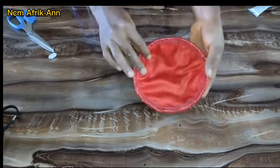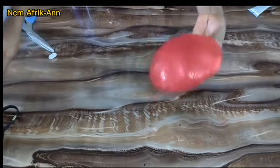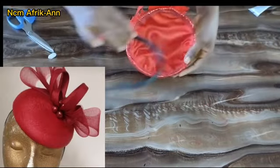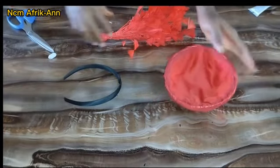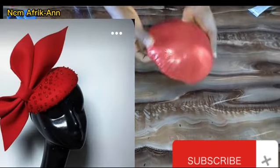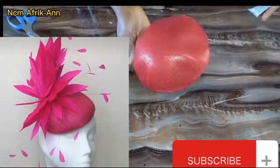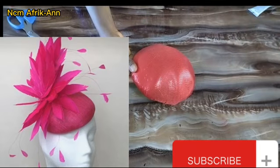After creating the fascinator base and sealing up the rough part inside, you can see how beautiful it's looking. At this point you can go ahead and embellish your fascinator with any design of your choice and fix your harness band or any band you prefer. This is basically all for this tutorial — please let me know what you think in the comment section, subscribe if you haven't, give this video a like, thanks for watching, and see you in my next video!